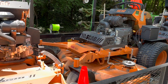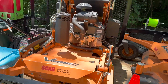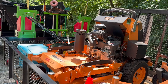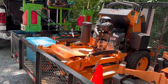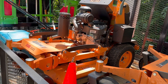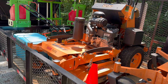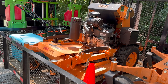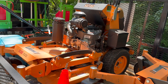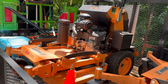Our third mower here is going to be our Scag 32-inch V-Ride 2. We just picked up this machine this year. This machine has been an absolute game changer for us when it comes to small gates with big backyards — it absolutely changes the game. It makes it so we don't have to push mow 90% of the time. We don't use it too many hours, but the hours that we do use it, it saves us five times the time compared to push mowing.